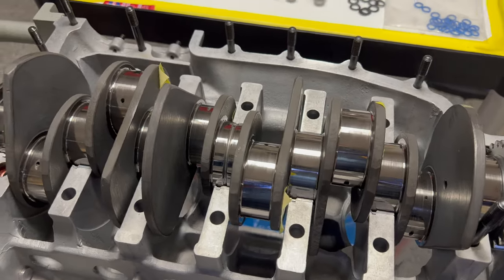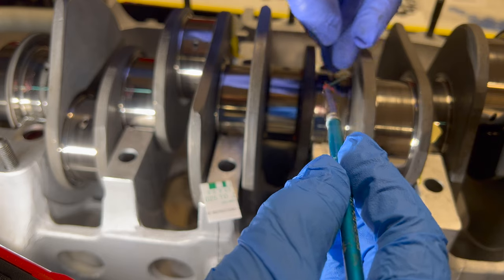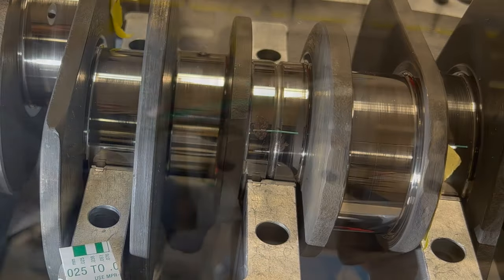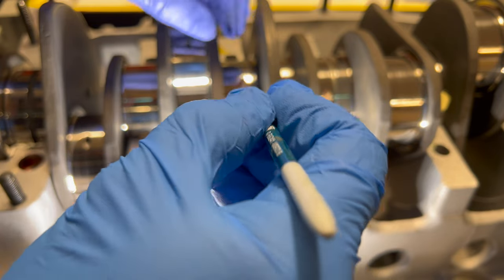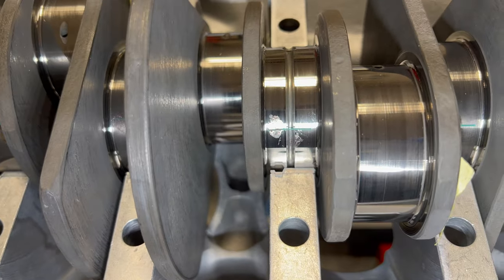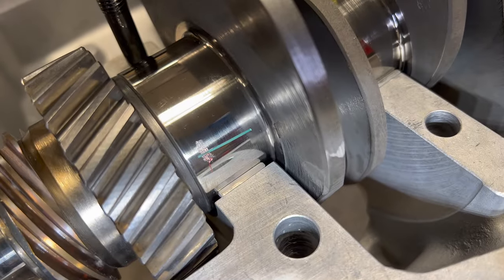Let's go ahead and set up our plastigage. This is just a little bit tedious trying to get it in here, so I'm using a little bit of grease to stick it. This is one of those jobs where you just got to be real patient with it. So we're just hanging it off the side of the journals, and according to Wayne's book that's how he likes it in there. I'm not really sure how much difference that's going to make, but let's go ahead and do it that way.